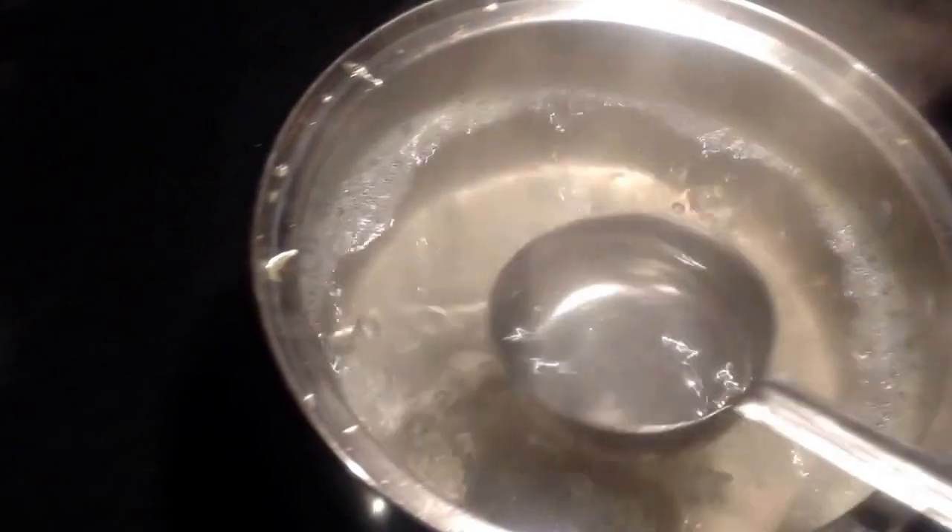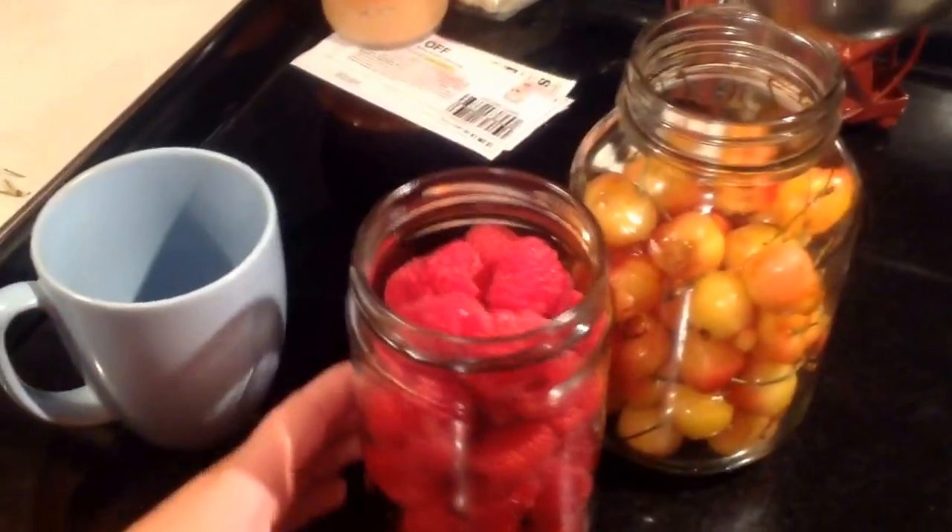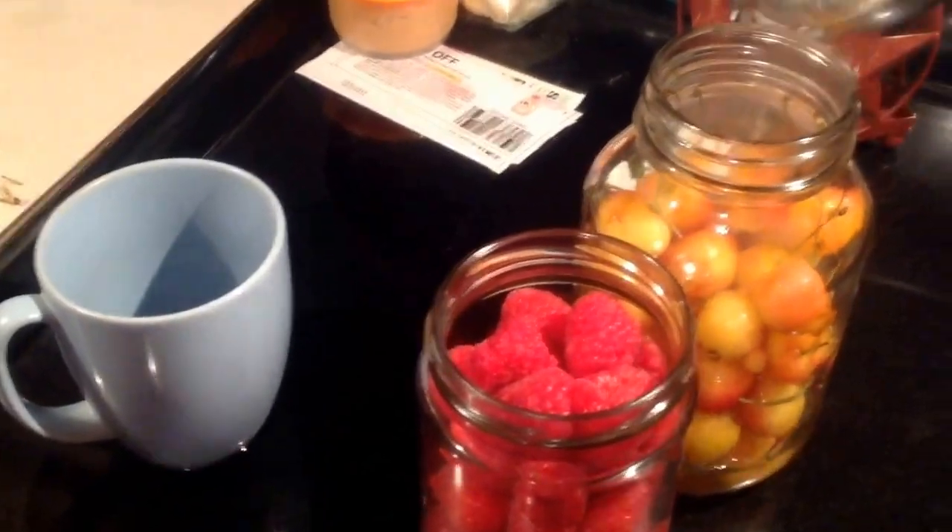As this is boiling, we're going to take and ladle this hot liquid straight onto the fruit.